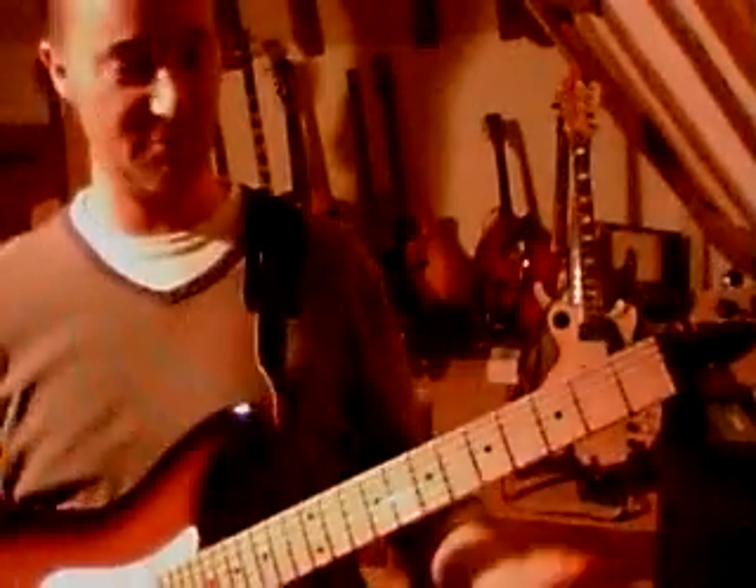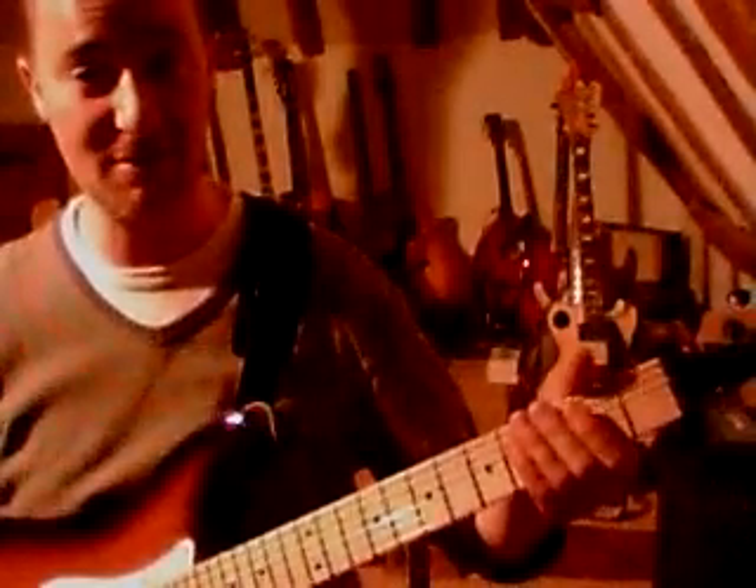Hi again. This is the second instalment, the chorus progression of the rock classic Alright Now recorded by Free. Ok, here we go. Let me play it first.